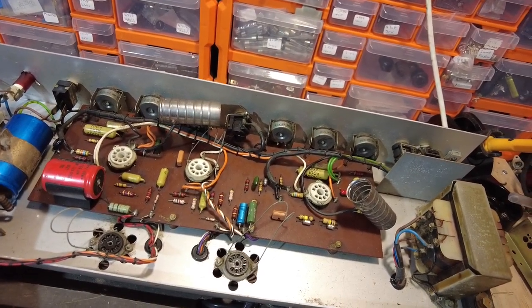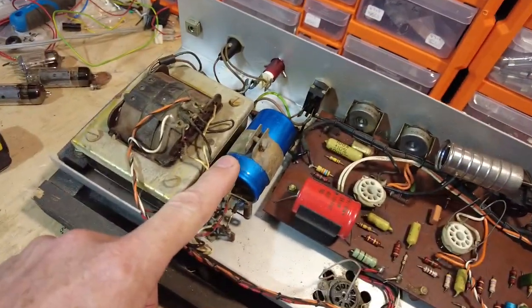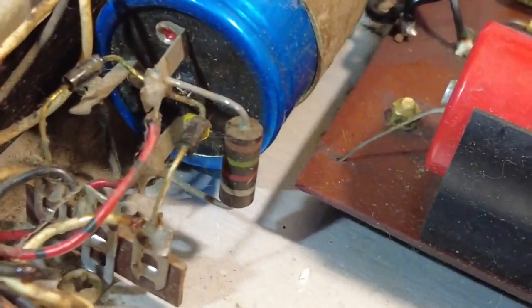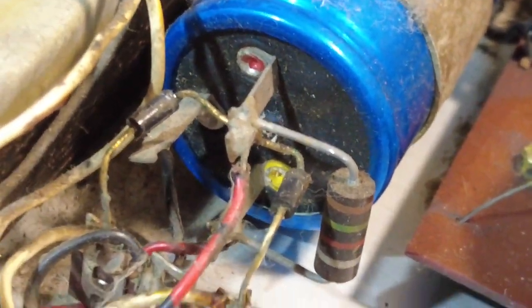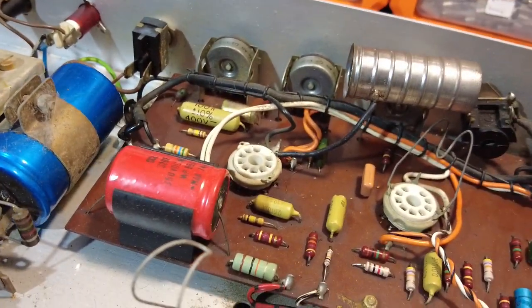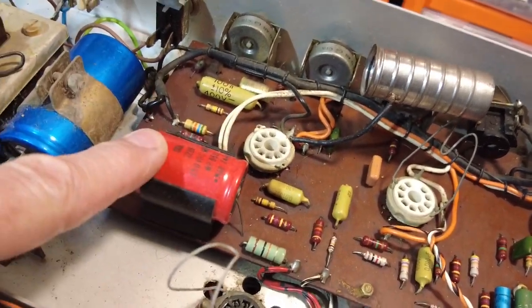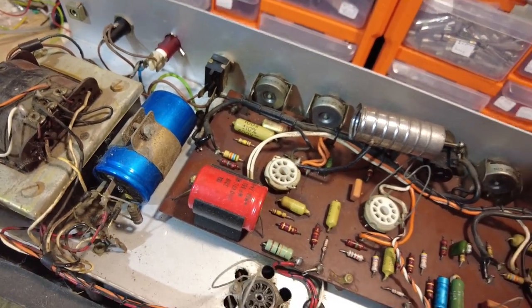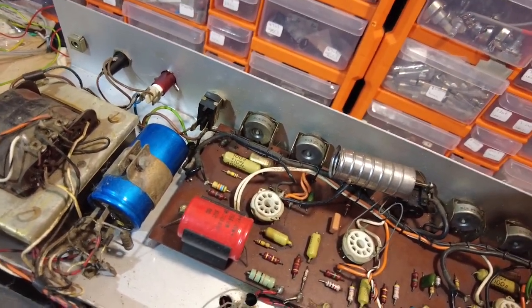We're going to focus on changing the three main capacitors. You can see the gumption beginning to come out of this electrolytic. The other one looks reasonable, but it's been in there since March 1974 - I think we've had our money's worth out of that one.